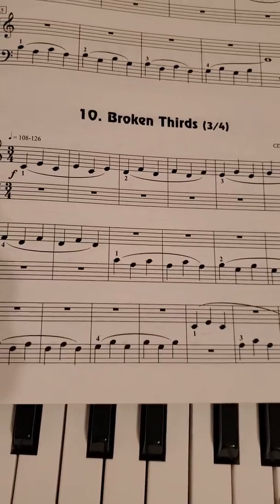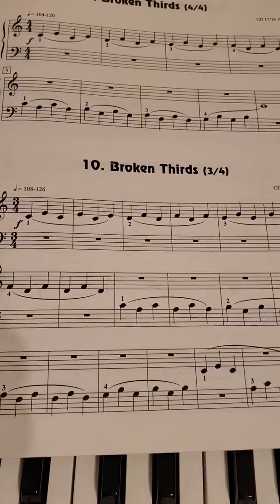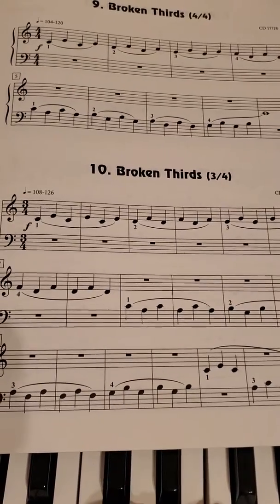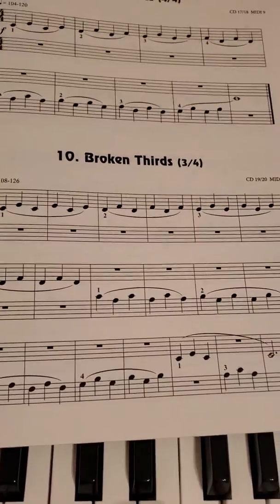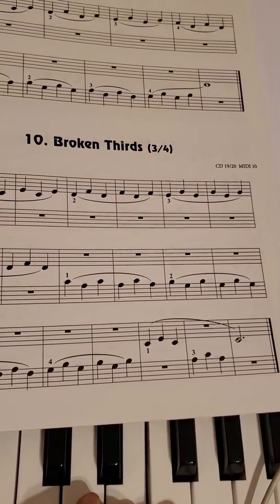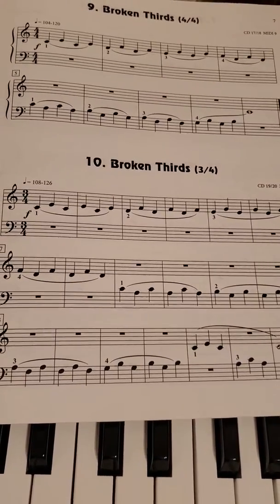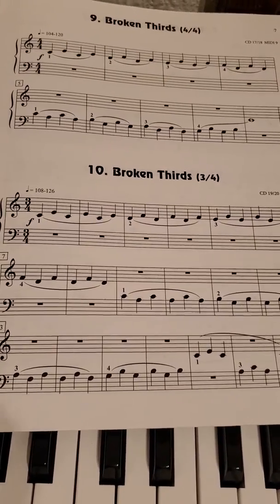So this was kind of choppy because I was explaining how to do each section. But when you play it, try not to pause every measure or every two measures — just keep it going. You might have to practice it a little more, but just remember that it's thirds, so it's all skipping. You shouldn't have any steps in the entire thing.